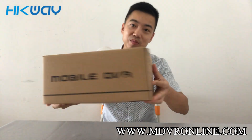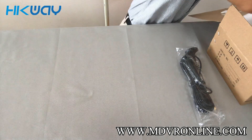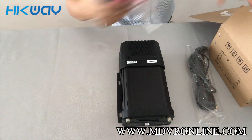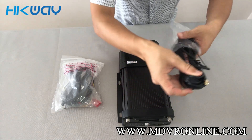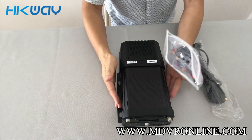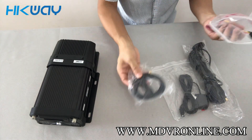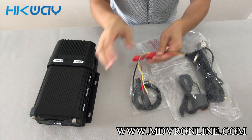This is the StreamX X3 mobile DVR. This is a Wi-Fi antenna. And inside this package, you can see there is the GPS antenna, 4G antenna, and the power cord.